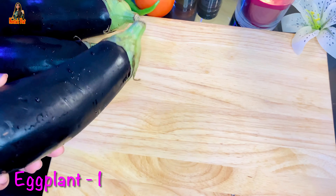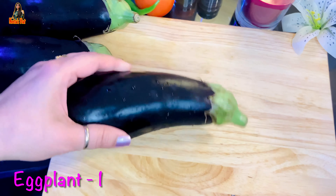One of them is baking. One of them is baking.